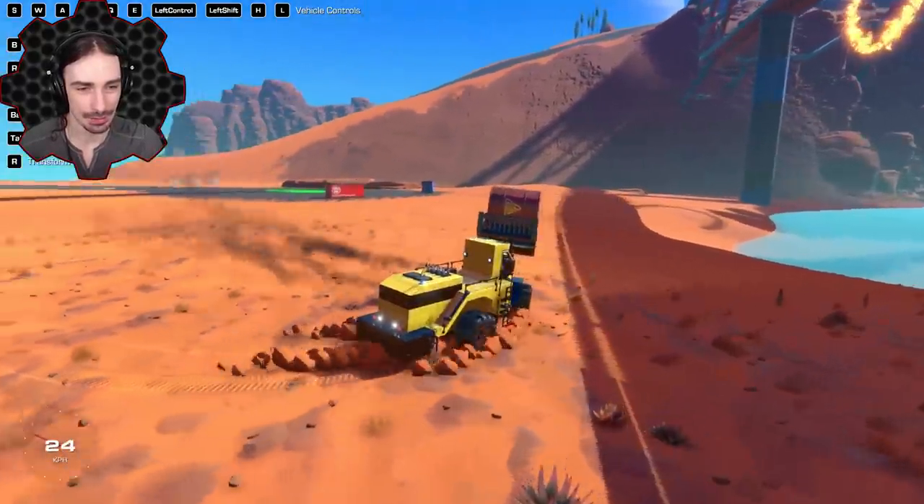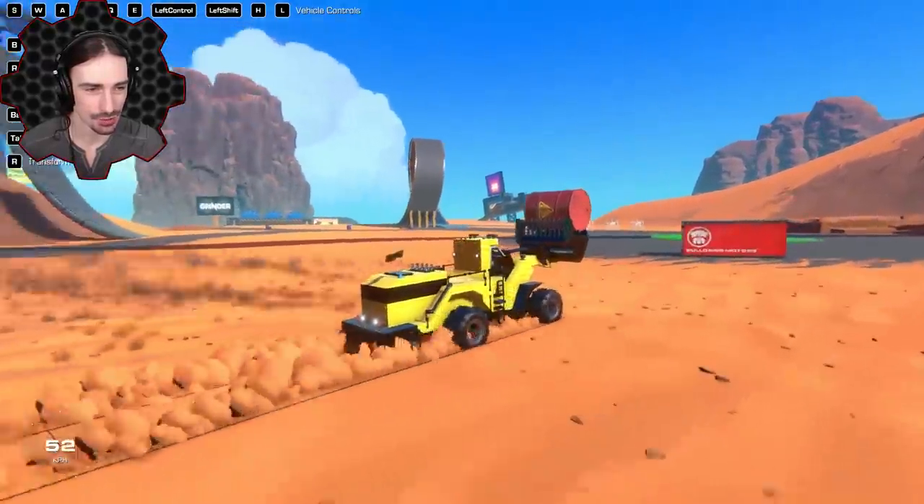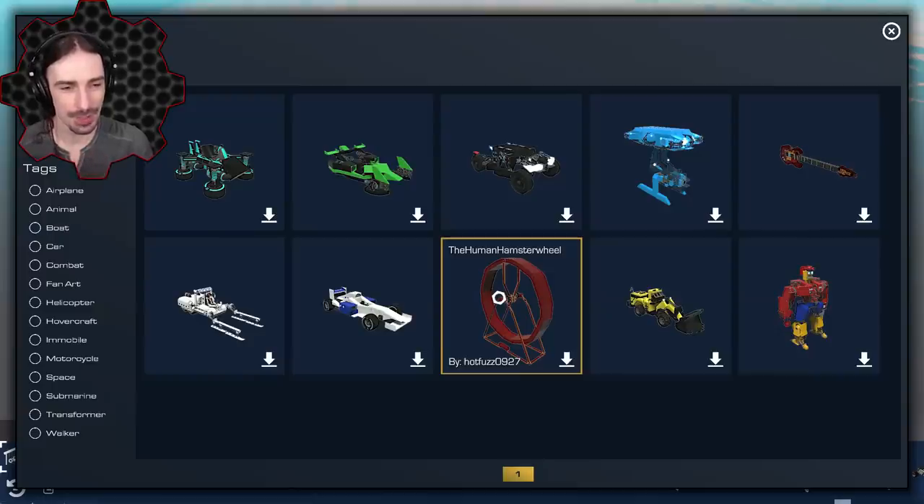Now I'm going to run full speed into this crate and see what happens. And there we go — perfect!